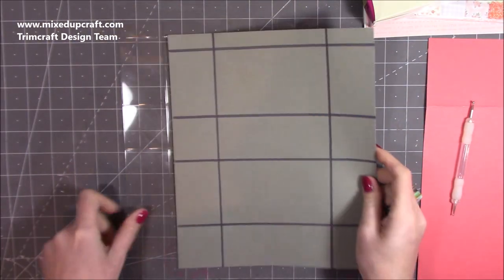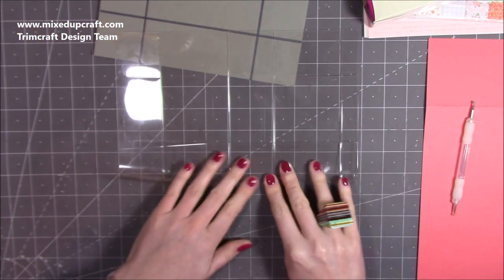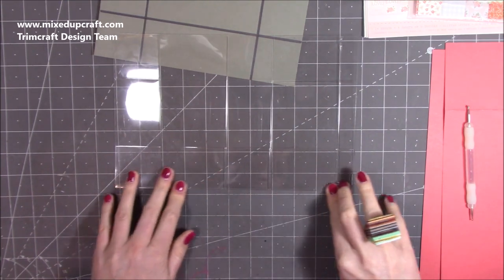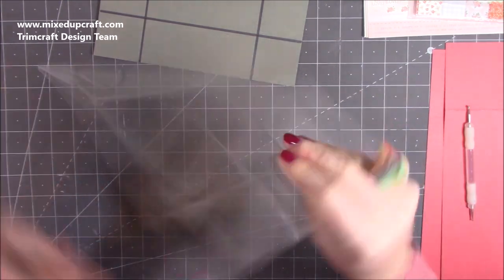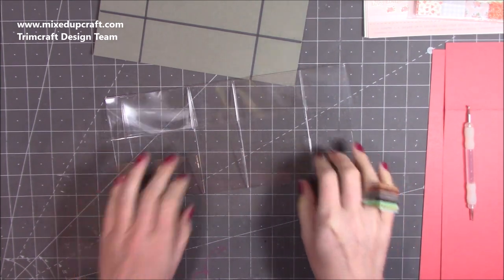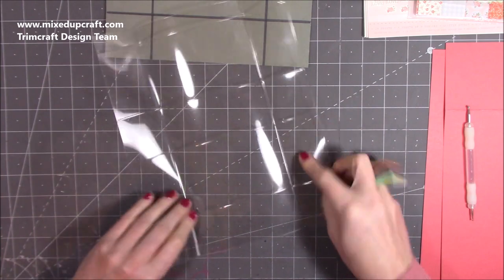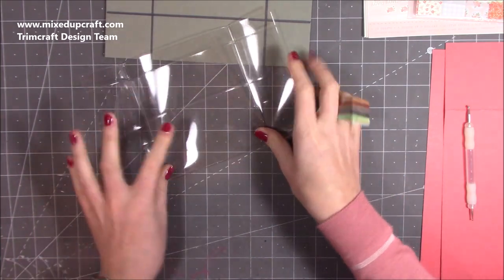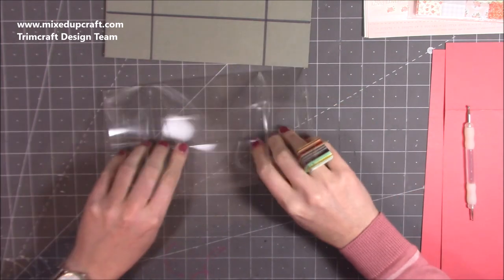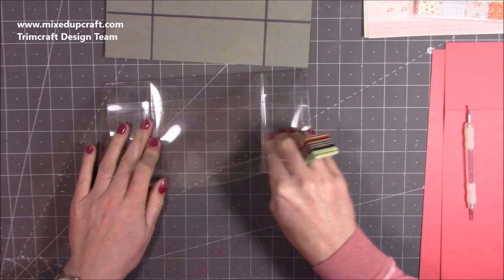Next we want to fold and burnish all of these score lines. When working with acetate it's always best to do it with your finger and thumb first. To be honest, you don't even need to use a bone folder because it keeps its shape — just spend a minute making sure they all stay within the score lines. If you're having difficulty it's probably because you haven't scored them deep enough, so go back in again.